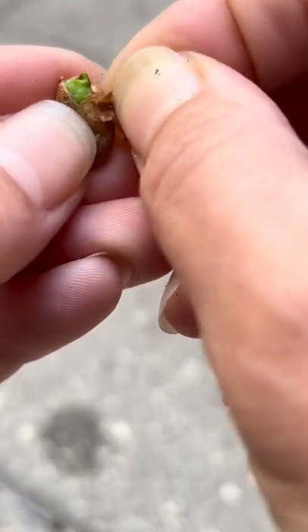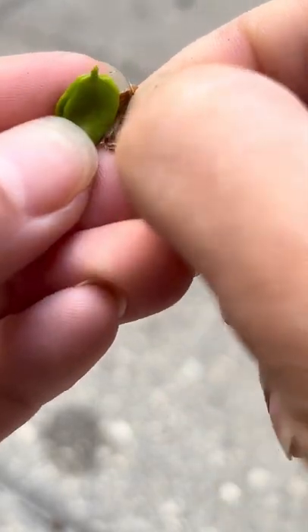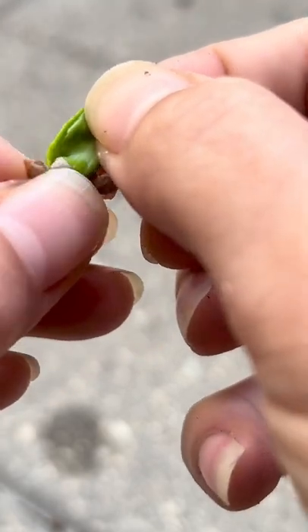I open the seeds up, and this is what they look like. Since I peel citrus seeds, I figured this one looks similar, so I'll try to peel it too, and to my surprise, the seed inside was bright green.